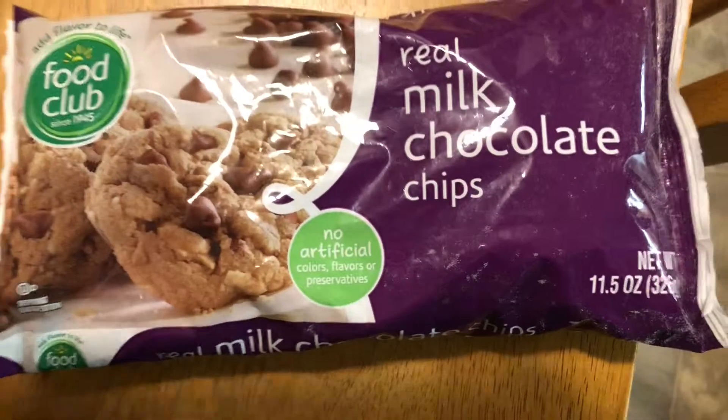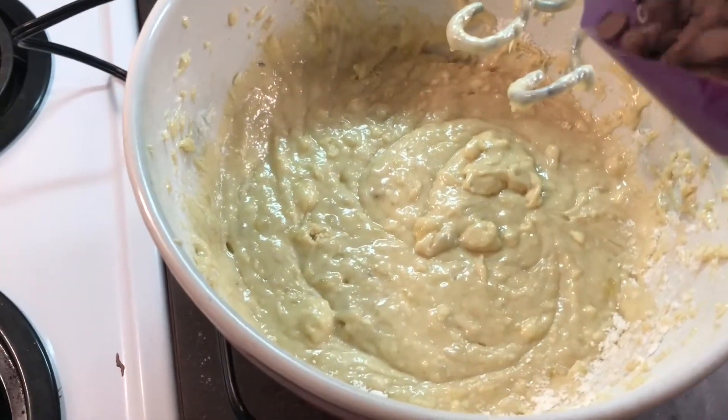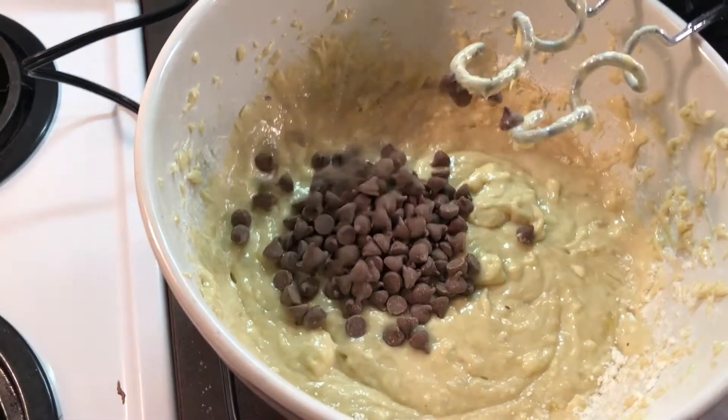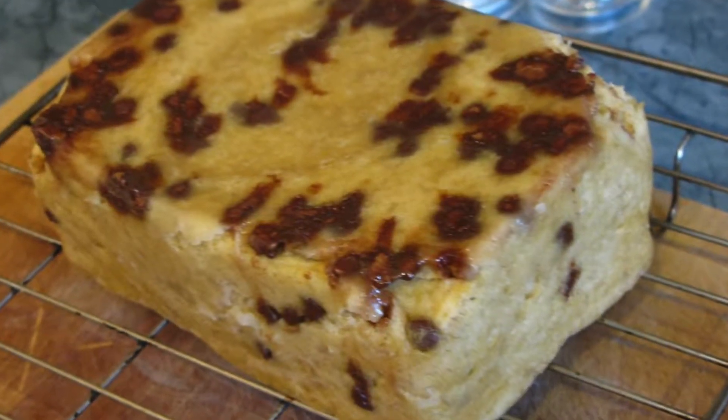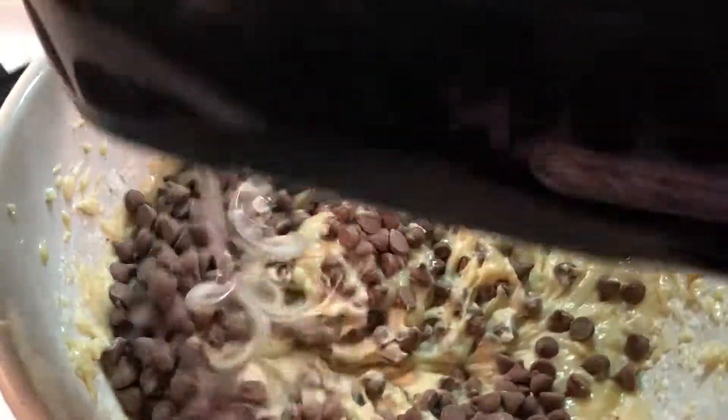Now is the best part — the chocolate chips. Add in the mini chocolate chips. If the chocolate chips are too big they will sink in the batter and you won't have chocolate throughout the entire bread. Stir in those chocolate chips until you feel it's mixed up enough.